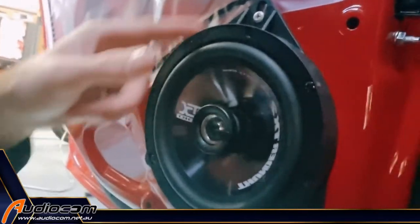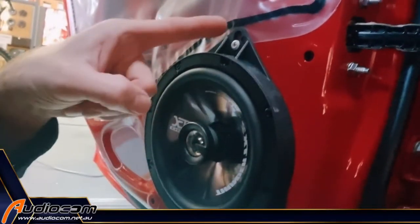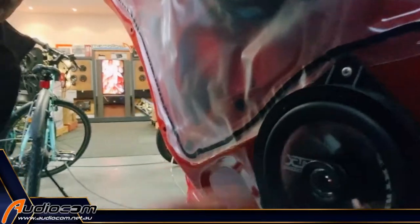This little kit brings the speaker out to the correct level, mounted up correctly. It comes with three new mounting screws. You'll need a power tool for that — they're self-drilling Phillips head screws. You just need a Phillips bit in a drill, and you'll be able to drill those in to mount the speaker ring.